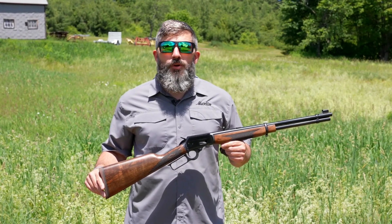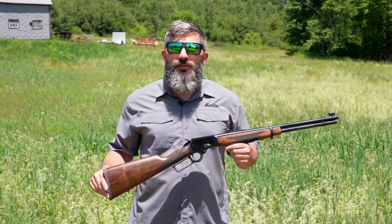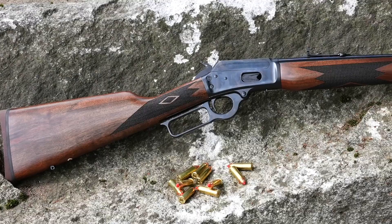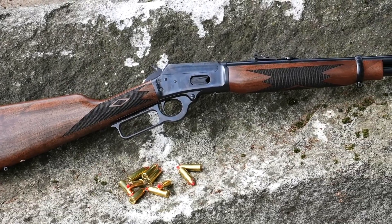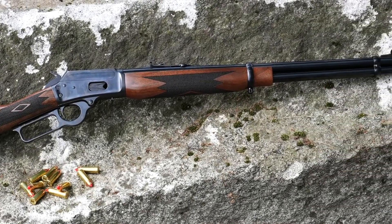How we doing folks? Graham Rockwell here with Marlin Firearms to introduce the first Ruger-made 1894 lever action rifle. This 1894 Classic boasts all the traditional characteristics that have made it an iconic American rifle.